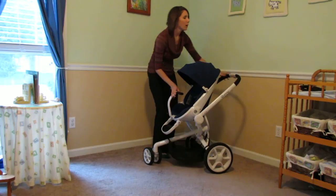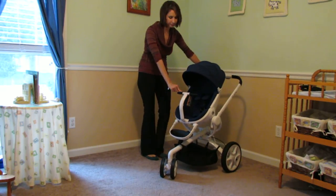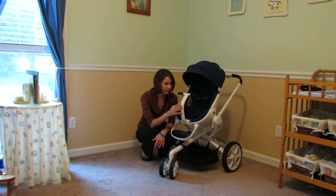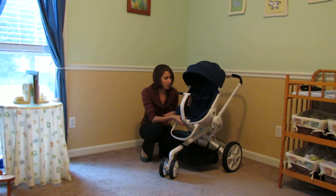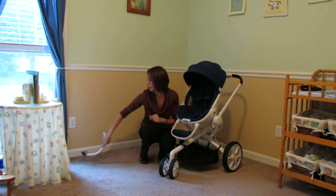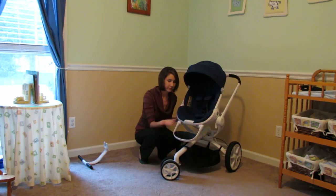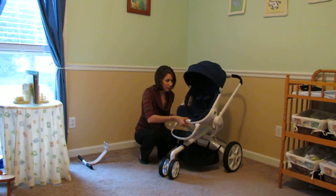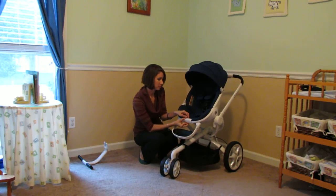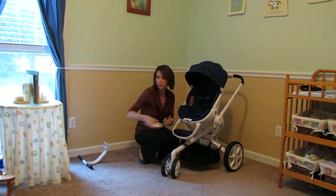One of the first things you've probably noticed about the Mood is its unique and super fun rumble bar. My two-year-old son loved this feature — he seemed to think that he was steering the stroller by it. If it's not your thing, no worries — there's a button on the bottom, you just push that button and it pops right off, and then Quinny has this little piece that goes in and fills that gap. But I really like rumble bars, so I'm gonna go ahead and put it back on.